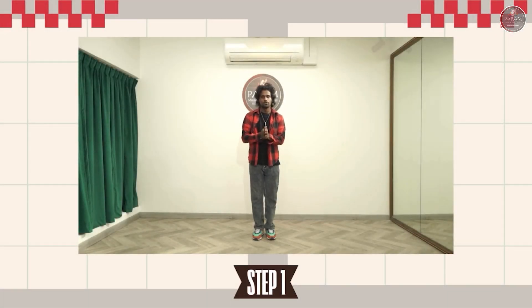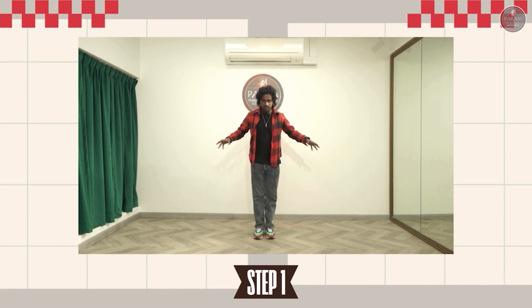So let's get into the first step. The first step goes like this. So first you are going to just close your legs like this. From here you are going to just open the legs wider and just go for a half sit like this.